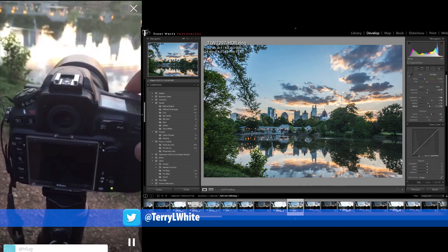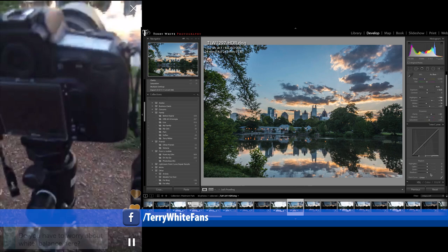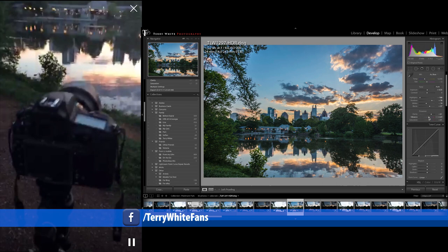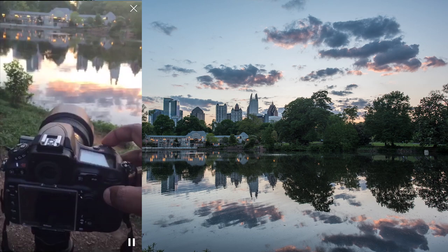I'm shooting RAW, so I really don't worry about the white balance — I'll take care of that in post if needed. The white balance should be pretty much on target. Shooting HDR, I have done it mostly handheld, but as the sun goes down, especially if I take my ISO down, I may want to make sure it's steady.